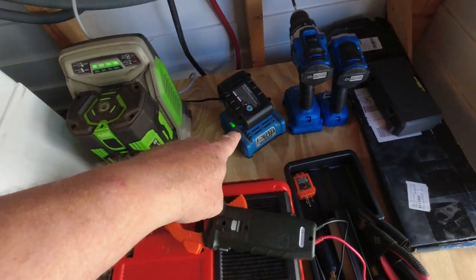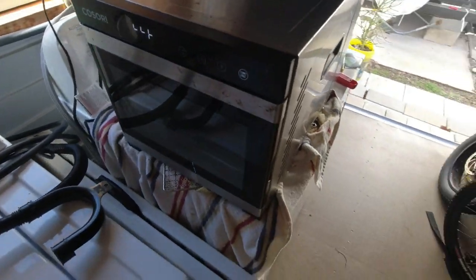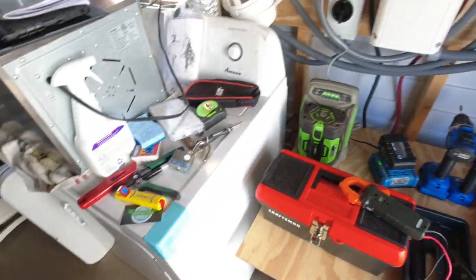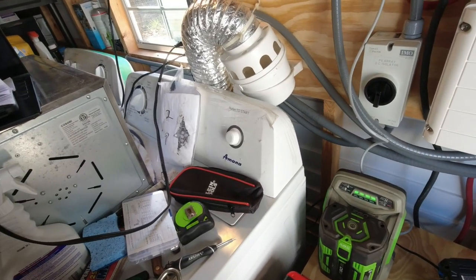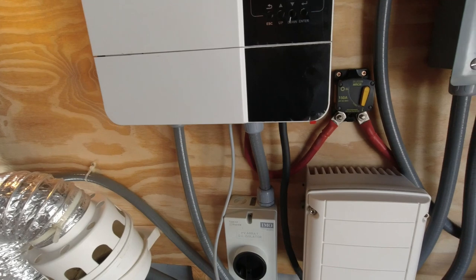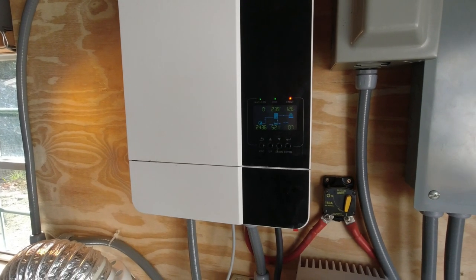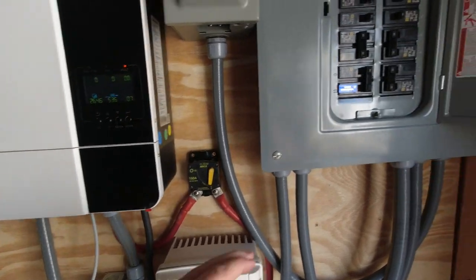I've got my lawnmower battery charging, my drill battery charging, a 40-50 watt light bulb on, and the dehydrator going — that pulls a pretty good amount of juice. I'm going to try to put the dryer on too, just to test it. Let's see what happens — it's plugged in, turned on the dingamajiggy, and it's running. And there's error code 7 — it's getting overloaded. It went off. Now I'll have to restart everything.